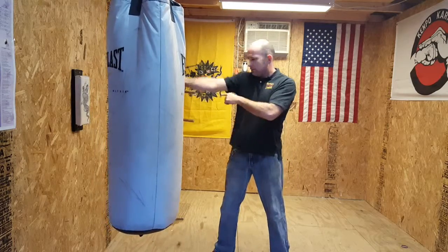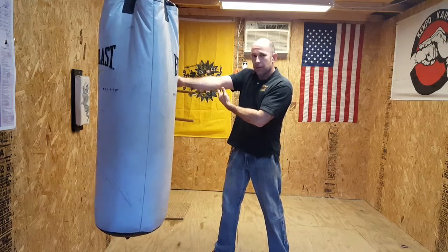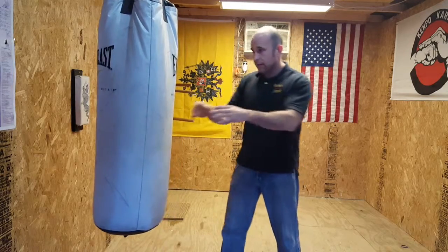Now when you throw it, don't hyperextend your elbow. You don't want to get in the habit even when you're shadow boxing and not hitting anything. Don't straighten this thing all the way out — too much force and this elbow will pop up and hyperextend. This thing will hurt you for weeks. Trust me, I've done it a long time ago.